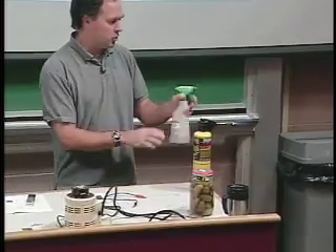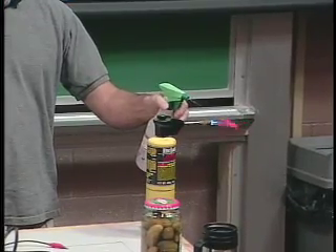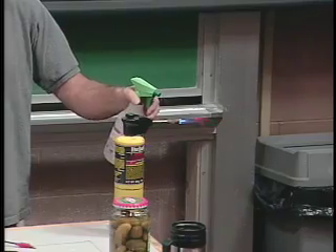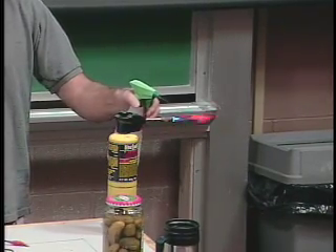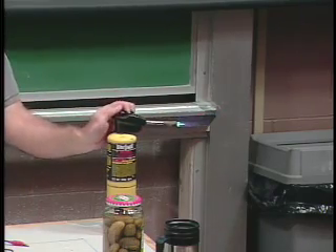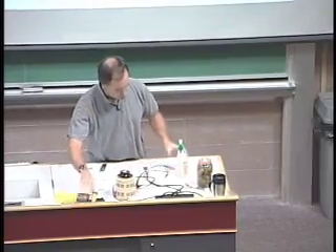But if I actually spray some sodium chloride through this, you should be able to see a nice yellow color. Compare that color to the color in the sodium lights — it is exactly the same because it's sodium, it's the same element. So the same transition of electrons is taking place, releasing the energy in the form of light, which happens to be in the yellow portion of the spectrum.